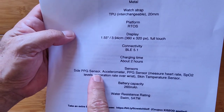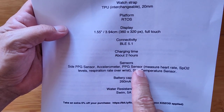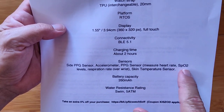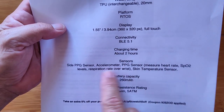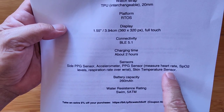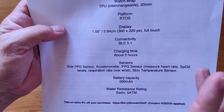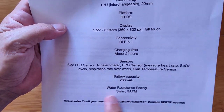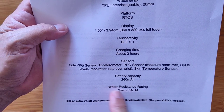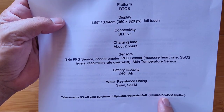It has a side PPG sensor, an accelerometer, and a standard PPG sensor on the bottom of the watch that can measure your heart rate, blood oxygen levels, and respiration rate. It also incorporates skin temperature. Really advanced biometric sensors in this one, doing new and different things we haven't seen before. It has a 260 milliamp-hour battery and is 5 ATM waterproof — you can indeed swim with this one.